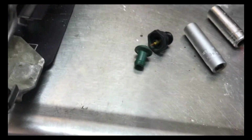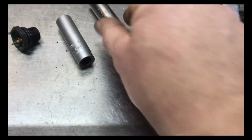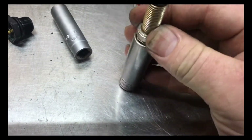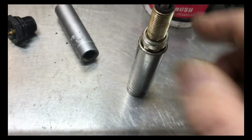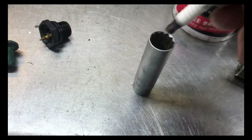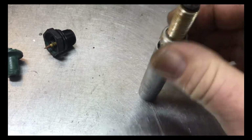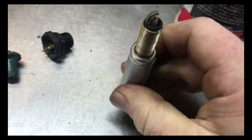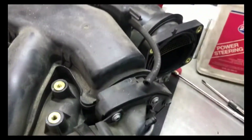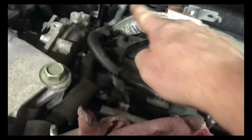That's the PCV line there, and I did break the PCV so I'll have to get another one — no big deal. Now for the spark plugs, they're 16 millimeter. Here's a 16 millimeter Snap-on socket, but see how much it sticks out the side — you have to buy the special thin-wall socket to get down in there to get these 16 millimeter plugs out. See how much skinnier it is — you have to have that socket.